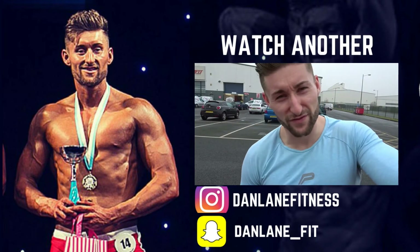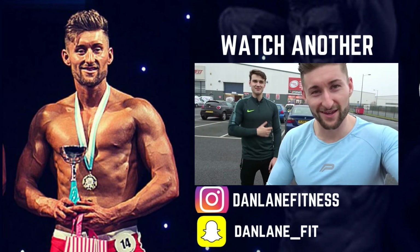We did a bit of everything — a good leg session, some back, and a little bit of chest.